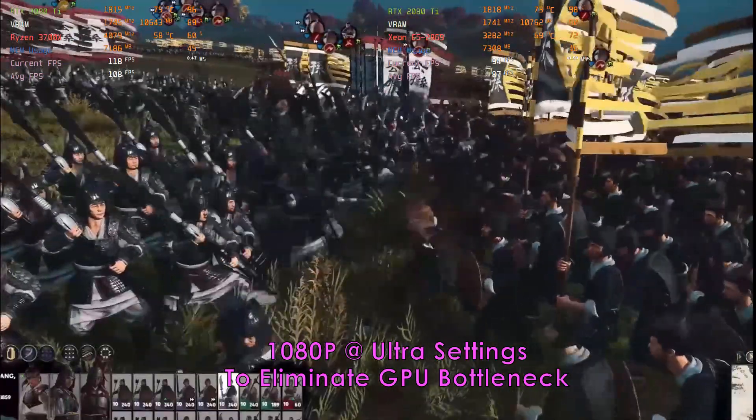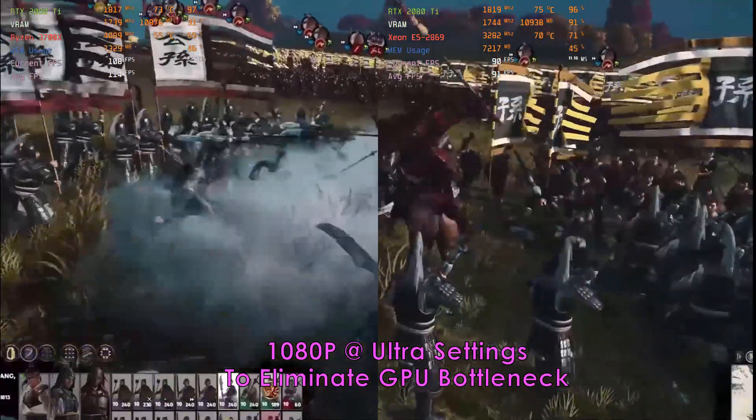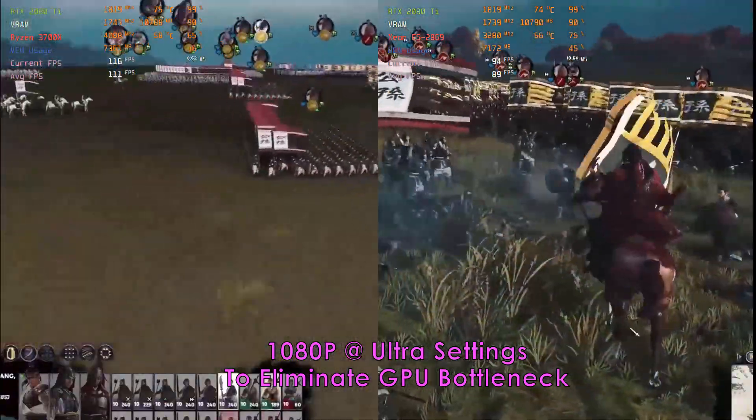Now we compare it against the Ryzen 3700X, also an 8 core 16 thread CPU, but buying the Ryzen combo will set you back more than $500.